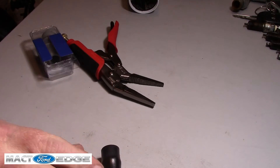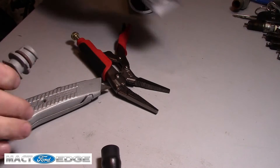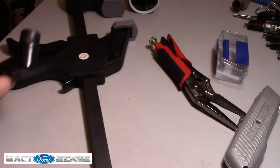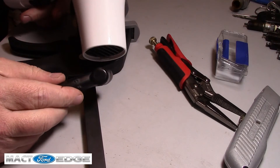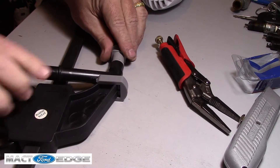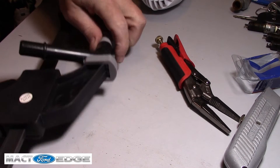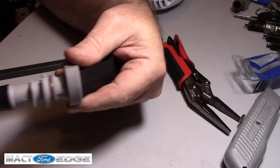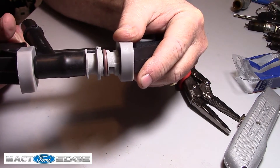Now let's see if we can't get the other PCV in there. Hopefully while it's still warm. Let's go ahead and heat this up some more. I'm going to have to try to get this to fit here. Let's see if we can't get it to go in there — it's still warm. And we got it to fit.